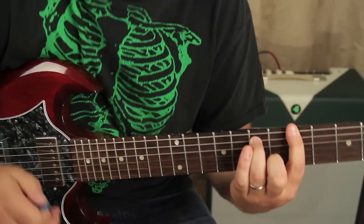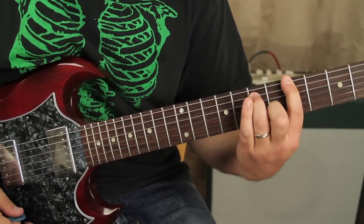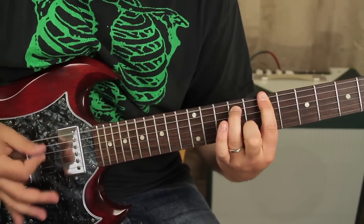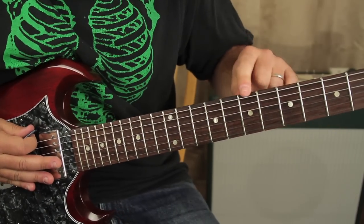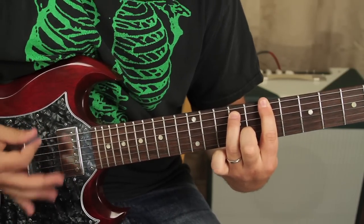One time right there, two times right there, three times right there — then we go up a whole step. So we're gonna go to the seventh fret power chord, then up a whole step.